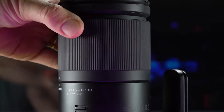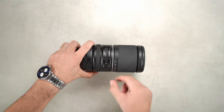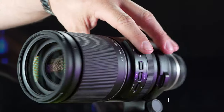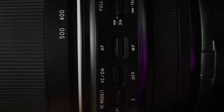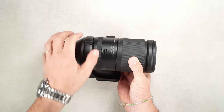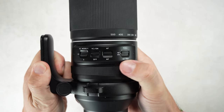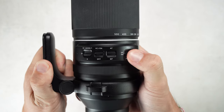By pulling the zoom ring you can also lock it at any focal length, which is an interesting addition, although it can be a bit confusing in some situations. On the left the lens has four switches: focus limiter, autofocus/manual focus switch, image stabilization on/off, and a switch for its different modes. On the right there is a lock that prevents the lens from opening during travel. The focus limiter has three modes: full, 3m to infinity, and 15m to infinity.